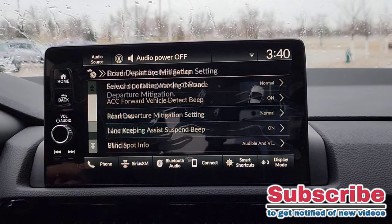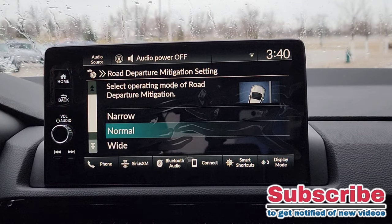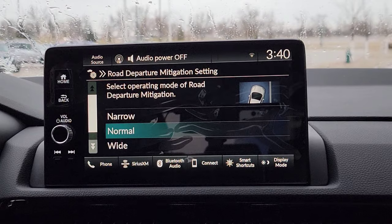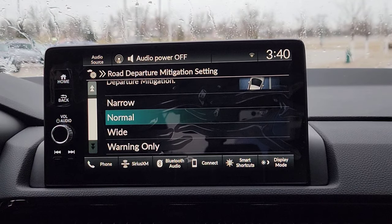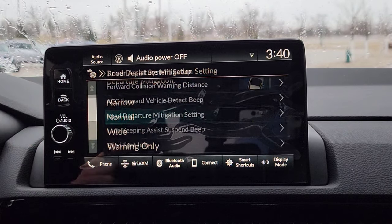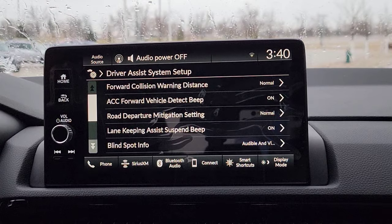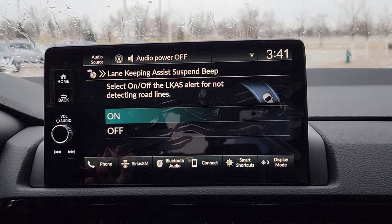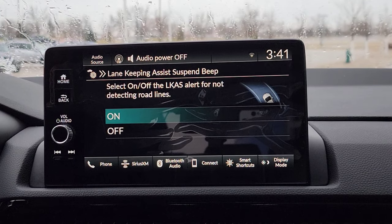Next one is going to be road departure. So this is simply how it keeps you on the road — it brings you back when you're going off the road or out of your lane. You can change the sensitivity on that or just have it as warning only. I'm going to keep it on normal, so when we take it out for a test drive everyone can form an opinion. Now, you have your Lane Keeping Assist beep — when you go out of your lane, since you're crossing over when you shouldn't be, it's going to beep at you to let you know you're going out of your lane.